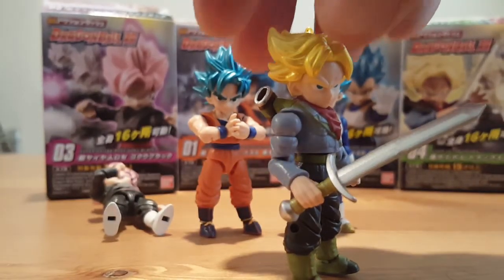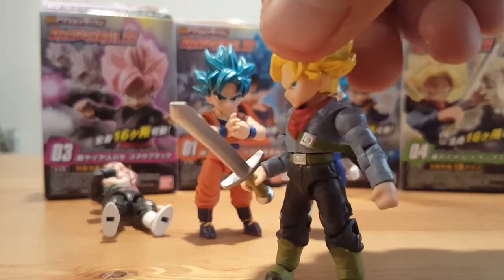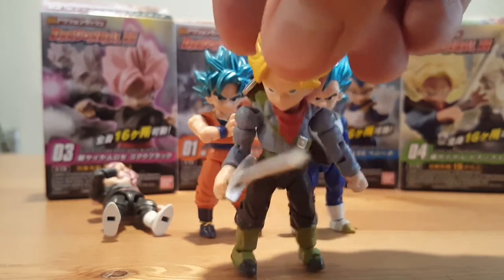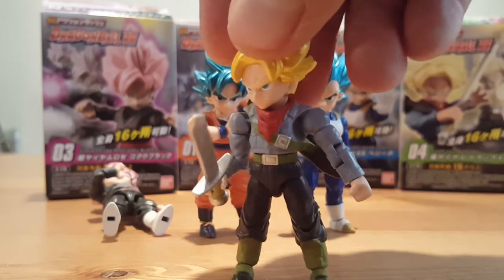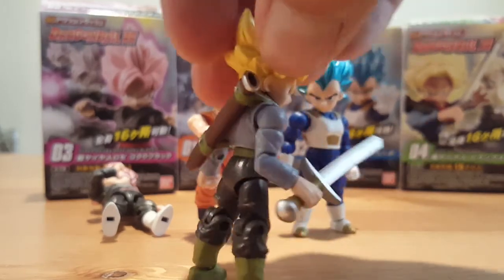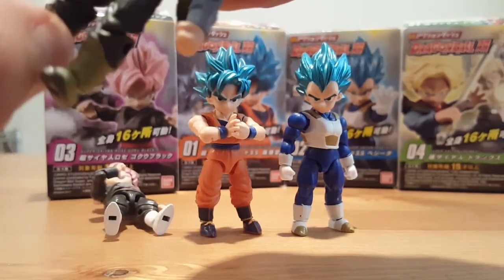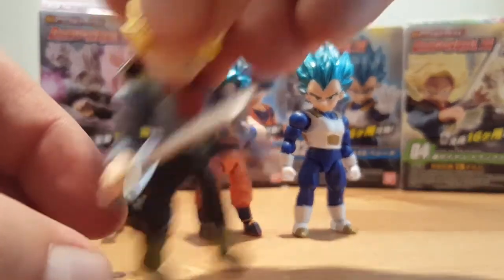So he is pretty cool. The detail on him is great because he has the same clothes from Super with the bandana or handkerchief on his neck. They are very accurate. There is no paint missing on this figure at all.